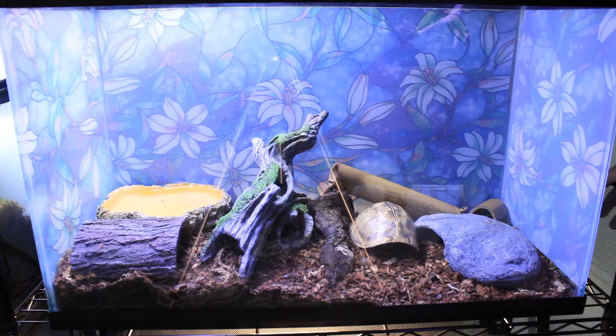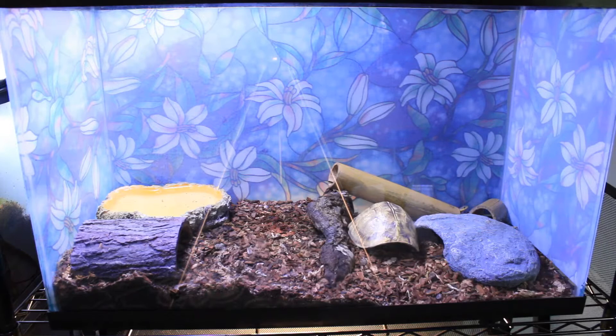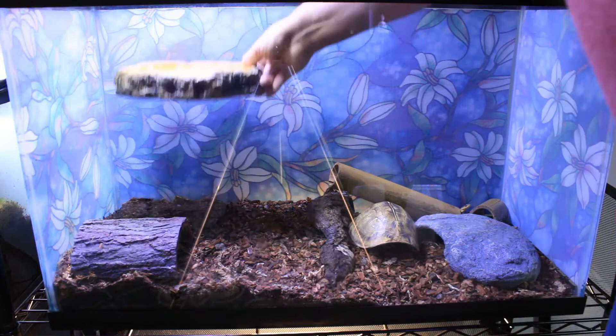Hi everyone, welcome back to the channel. Today my garter snakes Daryl and Carol needed a little bit of housekeeping done. I decided to refresh their substrate and add some extra springtails to their enclosure, so I thought it would be a good time to show you how I have them set up and go over some of their care requirements. I'll also talk a bit about how I maintain bioactivity specifically for my snakes.